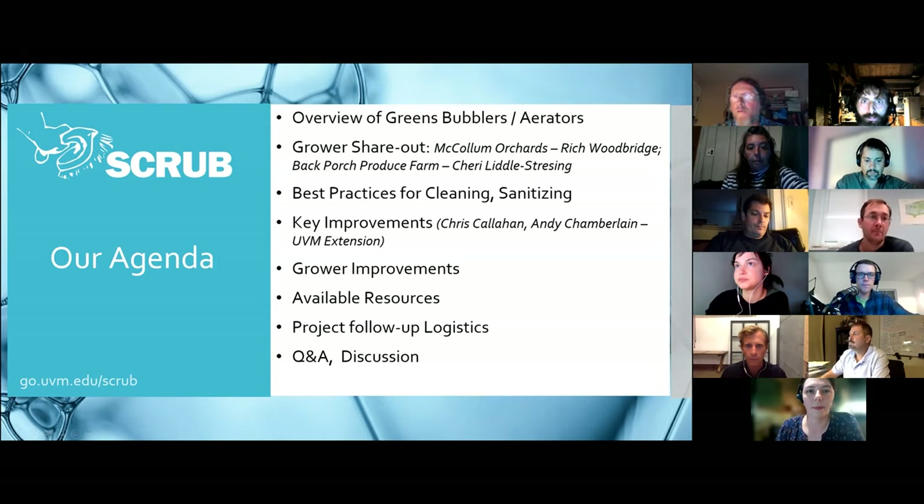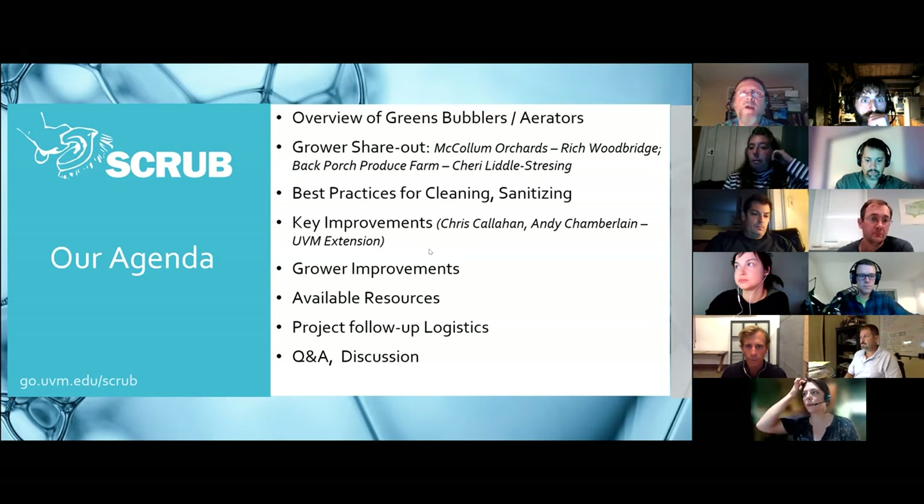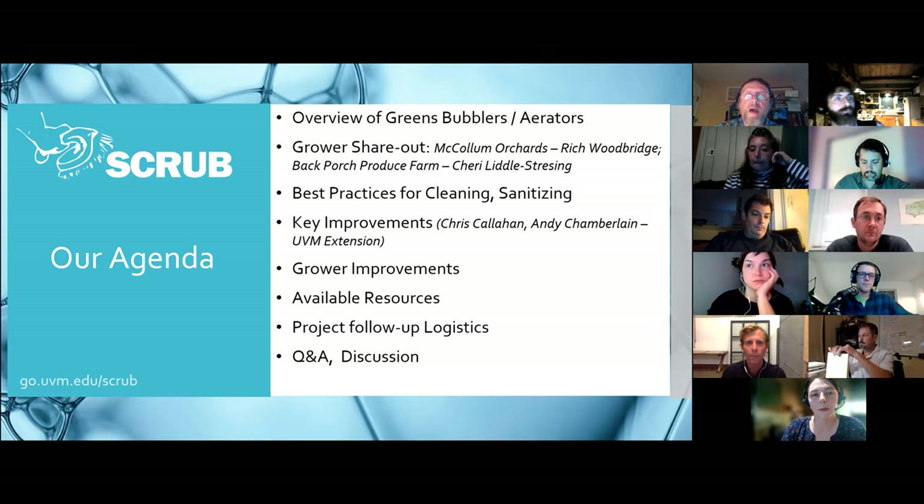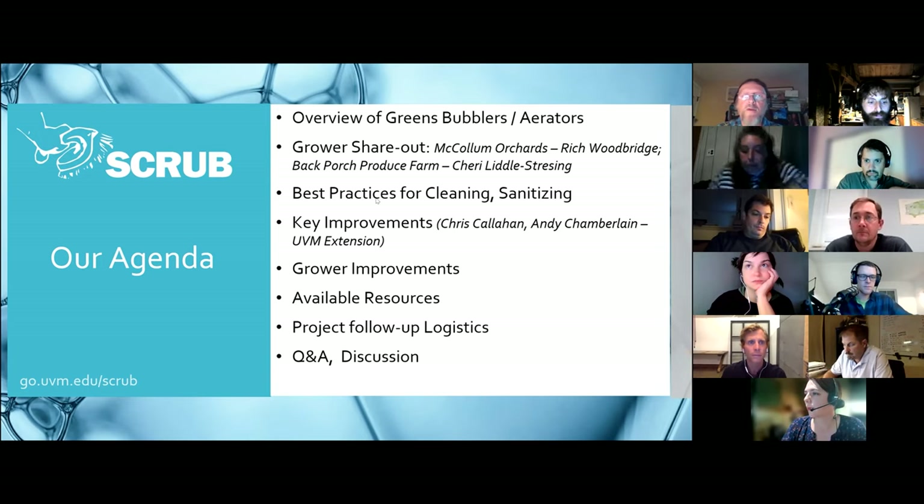This is the overview of what we're going to cover tonight. We'll go over bubblers, also called aerators, and then we'll have our panel of growers: McCollum Orchards with Rich Woodbridge, and Back Porch Produce Farm with Sherry. Then we're going to cover best practices for cleaning and sanitizing, then key improvements and design ideas, and then what folks might be thinking about as far as their own bubbler setups. We'll get some feedback and go over available resources.